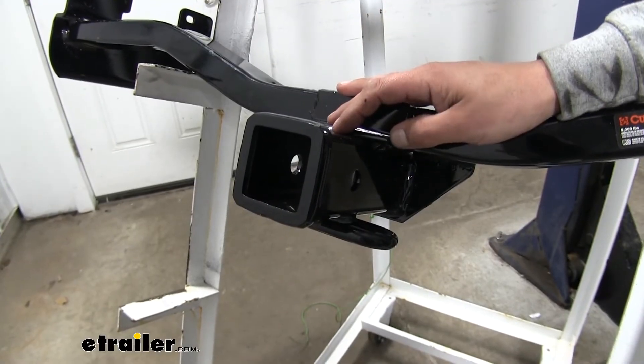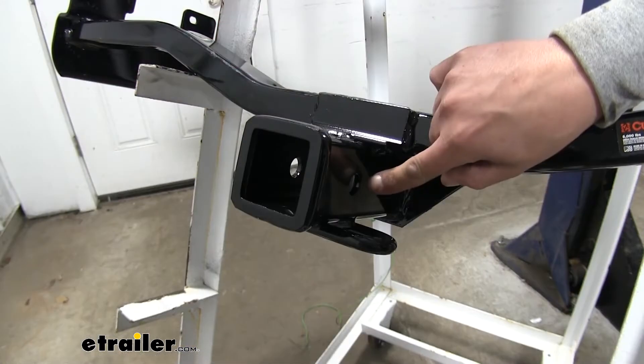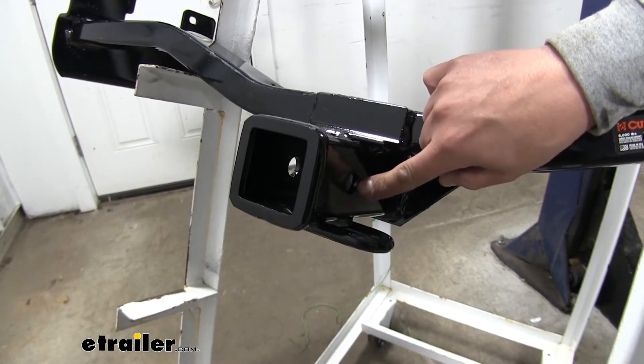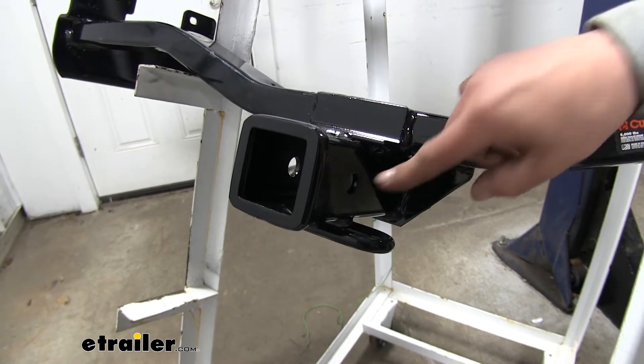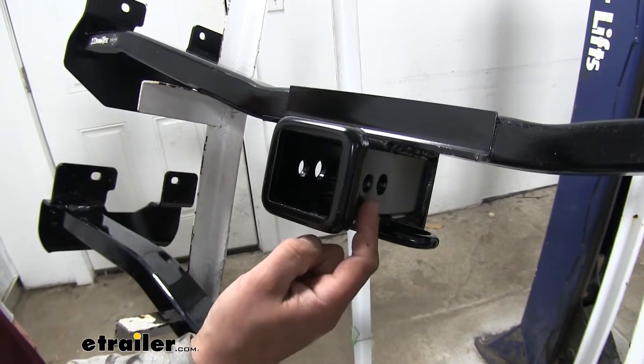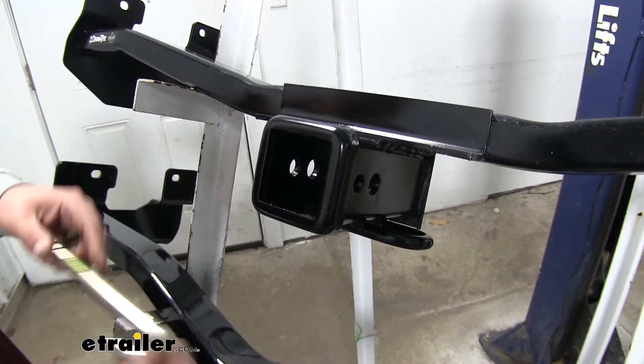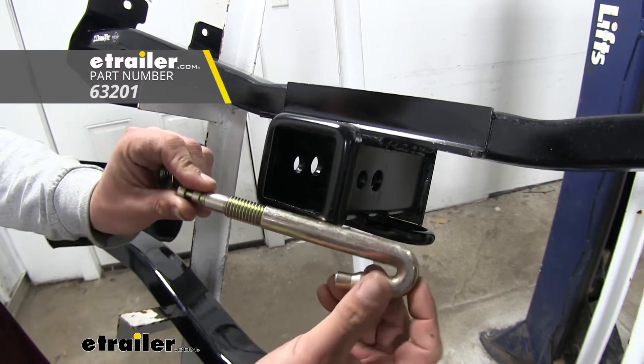Since both hitches are Class 3, we're going to have a really wide variety of options that we can mount up. The way we're going to mount those is using a hitch pin. Both of them are going to accept a standard 5/8" pin and clip, and those are not included with either of the hitches. You'll notice that there's a secondary hole towards the opening on our receiver tube on the Draw-Tite, and that's going to be exclusively for the J-pin stabilization device.